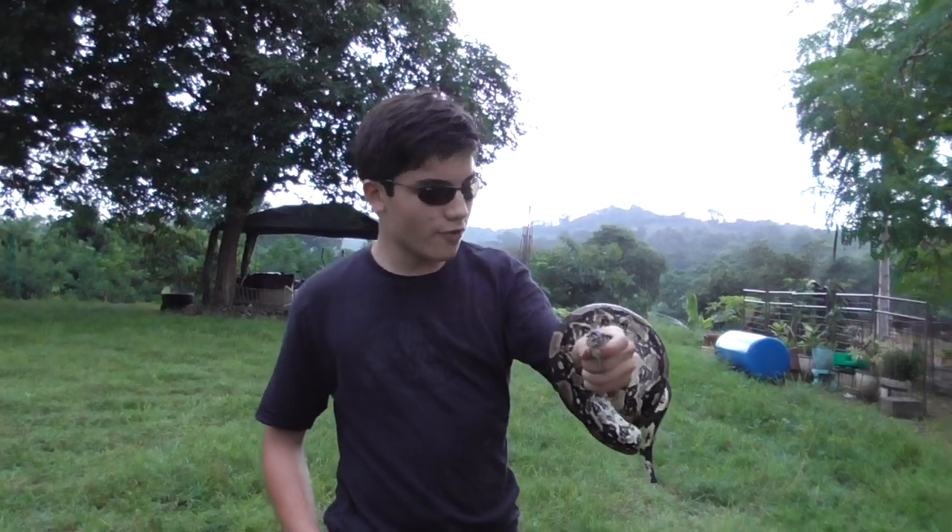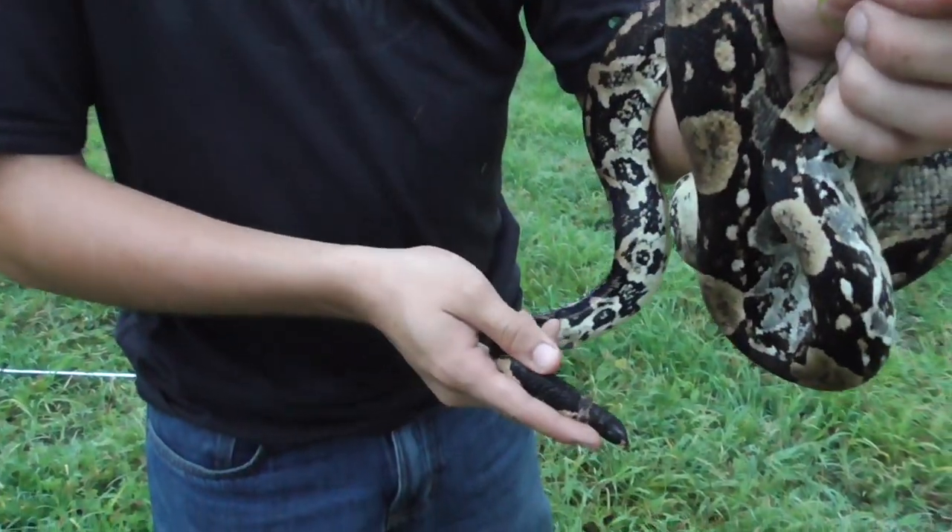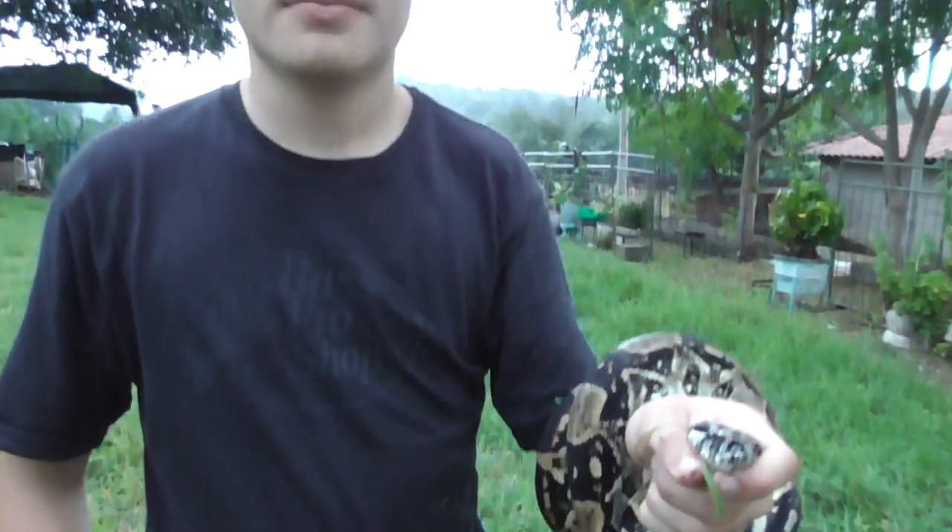Nevertheless, this snake is suffering from the same problem as the other one. Look at its tail right here — you can see that it has many ticks on it. So we're going to do the same thing: we're going to take all the ticks off of it. Let's get out of this rain for now. We're going to have to work fast before we lose light.